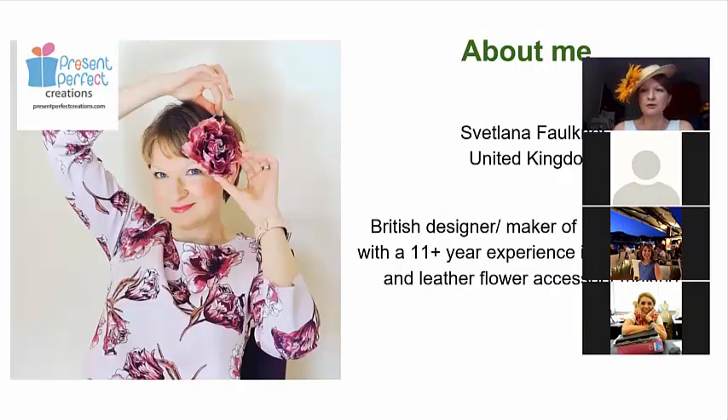My name is Silvana Faulkner. I've been making flowers now for more than 11 years, creating mainly wearable pieces — I don't really work on bouquets. Occasionally I make flowers on stems, but most of my pieces are wearable in one shape or form — anything from head trims and head pieces to shoe clips, chokers, hair combs, and anything in between. The flowers we're going to look at today are also mostly wearables.